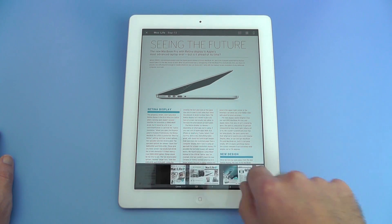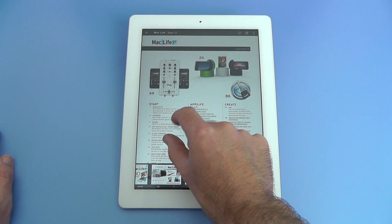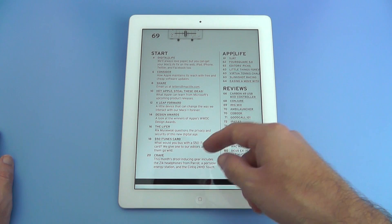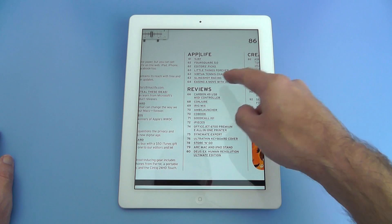Let's go back to that main contents page. I'm going to pinch to zoom and again you can see some of the contents of this issue. So we've got digital life, we've got app life, and we've got some reviews.